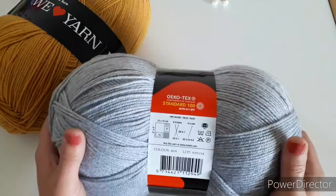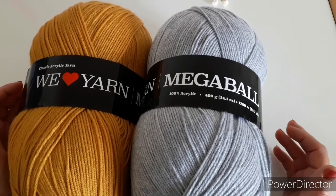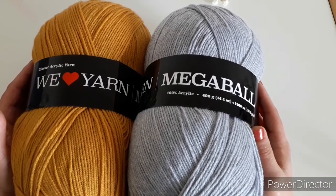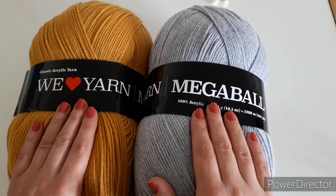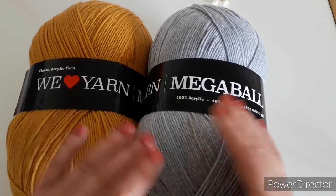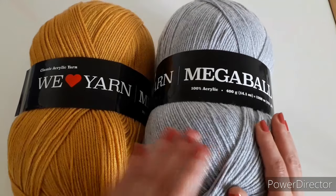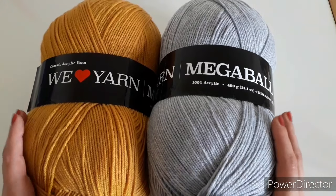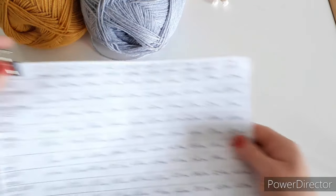Use what you have, just try to get yarn that is a similar weight to mine. For yarn amounts: you'll need about 200 grams of main color and 50 grams or a little more for the edging — this is for size two to three years old. For bigger sizes you'll need about 250 to 300 grams of main color and about 100 grams for the edging.